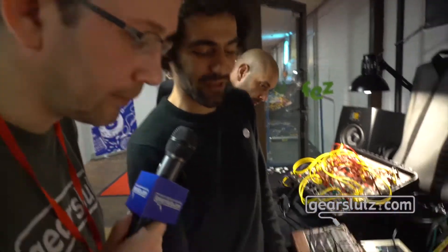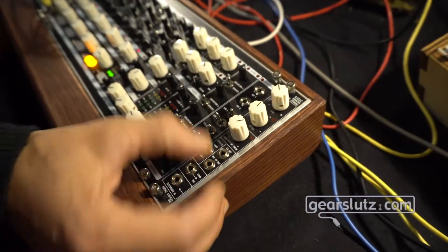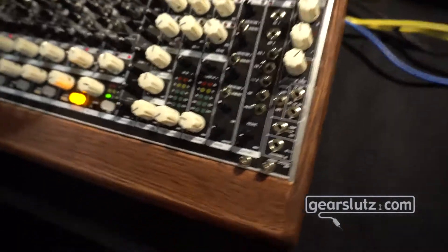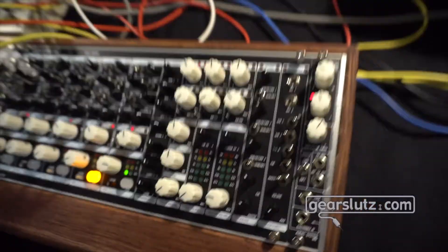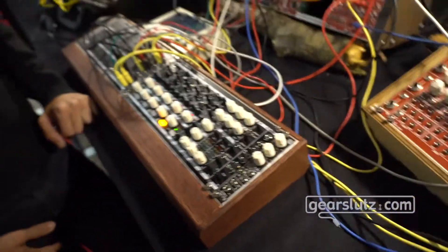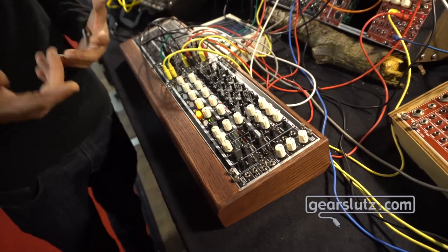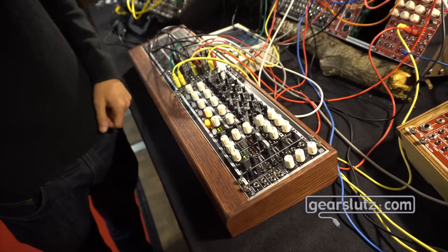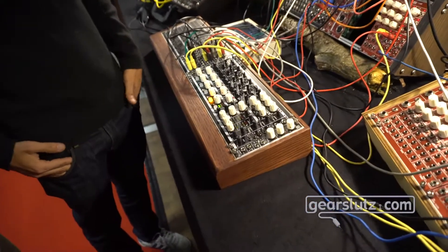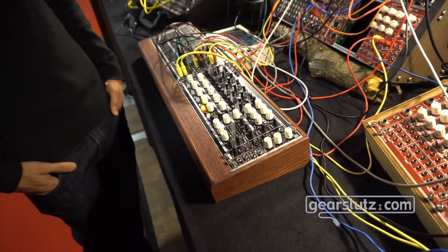The last section is the headphone strip with two parallel outputs and switches so you can choose which source — sends, returns, cue, or master — you want to listen to, with a dedicated volume. This is important if you're playing live and you want to check exactly what's going on with your send or what's happening with a return, for example if a pedal is off.